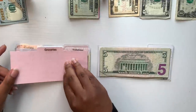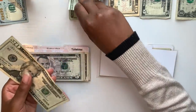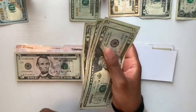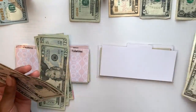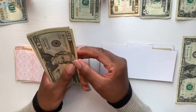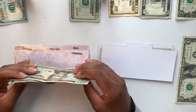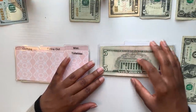Up next is groceries, getting $100 — all in $20s, so five $20s for $100. I also have some singles to add. Adding the existing balance plus the new $100 and the singles brings my grocery divider to a total of $115, which will help me for the next two weeks.